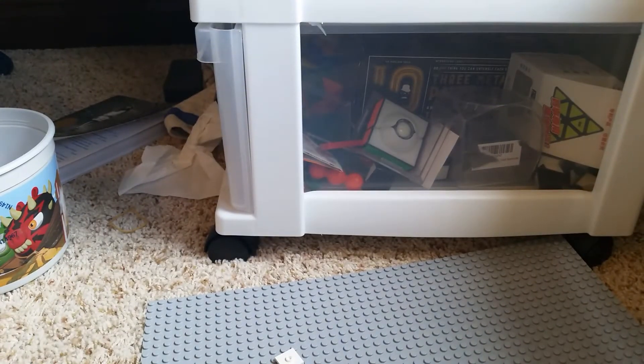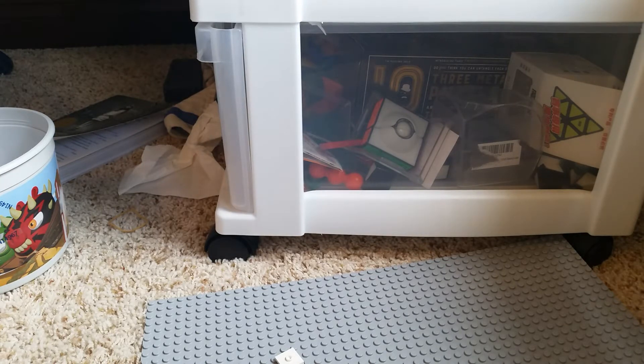Hello everybody, today I'm going to show you the winner. Drumroll — the winning of the build. Sorry, I didn't do it yesterday, I lost track, but I'm going to do it today. Drumroll, please.